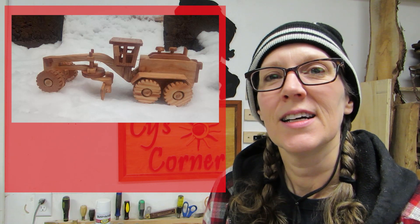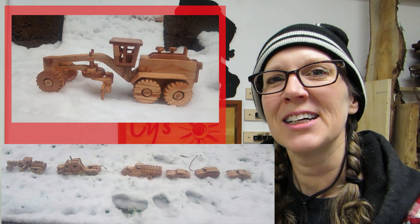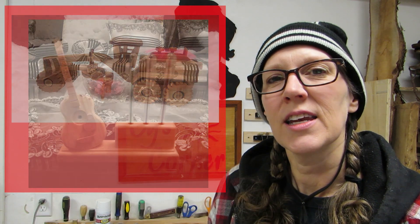The next couple of projects are from Hamid Mida, and he made a few of these trucks, and he has them all set out in the snow here. Pretty cool. Then he has also made these pencil stands, and some are with a guitar, and some are with a violin, and here's one with a guitar. So, thanks for sharing those, Hamid.